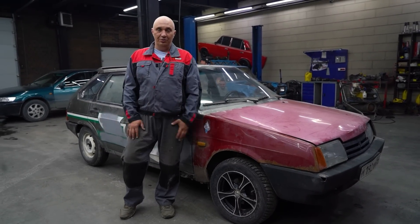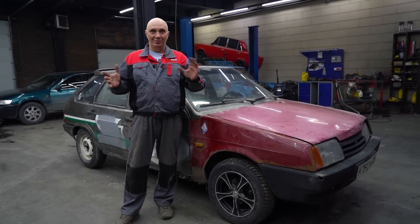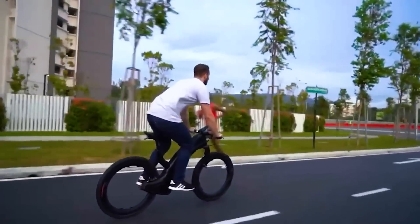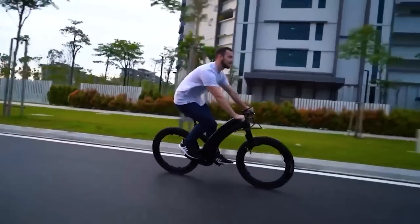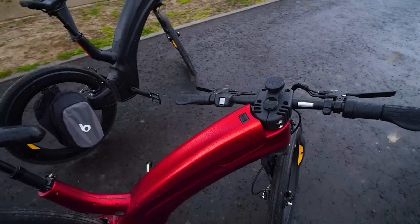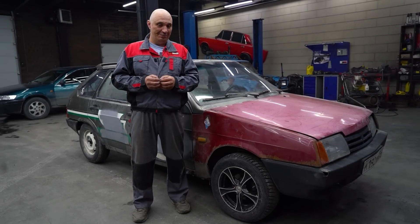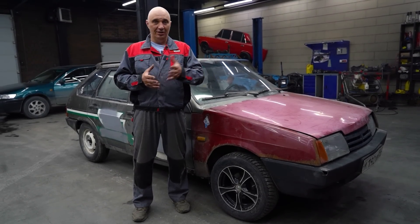Hey there, fellas. So recently I stumbled upon a certain photograph and a short video. These dudes came up with something really cool. But here's the thing — obviously, in their case, they were dealing with bicycles, where the load and stress levels are not quite as high.